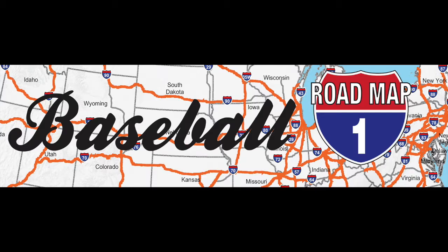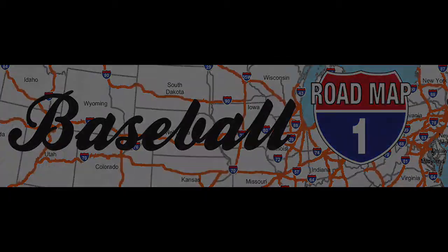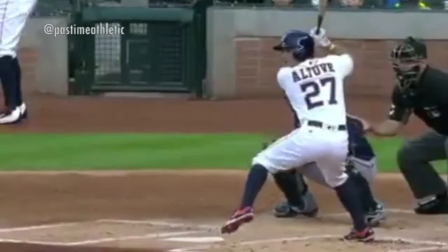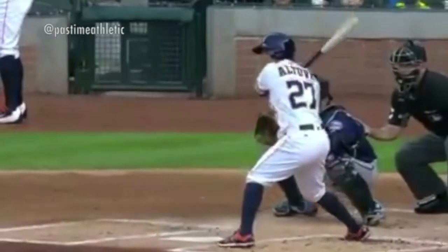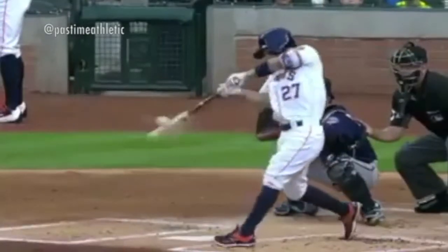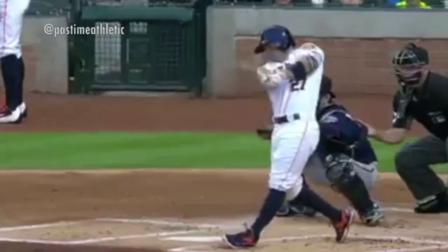The first thing is going to be your stride and your trigger — making sure that your front foot and your hands are separated and your front foot is fully down before you start your swing. You cannot get your swing started until your front foot is set and you're driving off that firm front side.